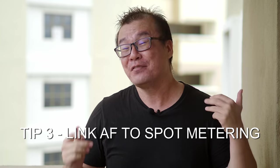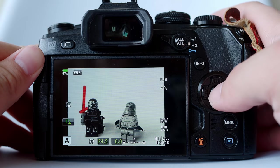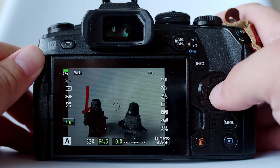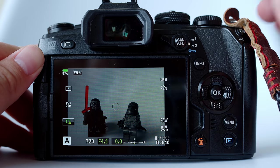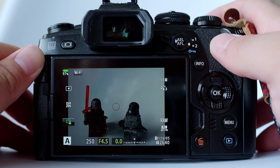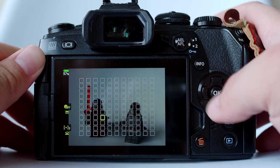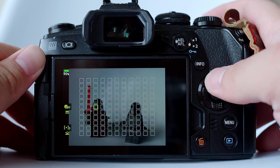Tip number three: link the autofocus point with spot metering. I want to bring this up specifically in this autofocus tip video. By default, if you haven't changed anything in an Olympus camera, the metering operation and the autofocus operations are separate — they are not linked. Typically, when we enable spot metering, the camera will only calculate the exposure based on that tiny circular dot in the middle of the screen. As we move along the focusing point, the metering does not change — the exposure stays the same. This is the default setting, and we can change it.